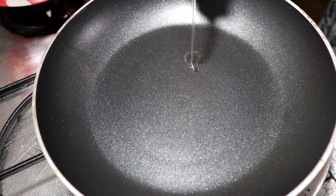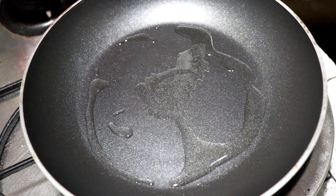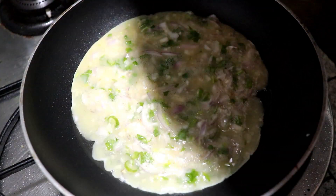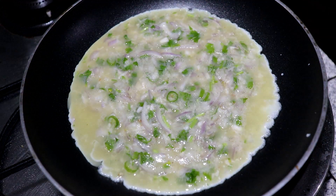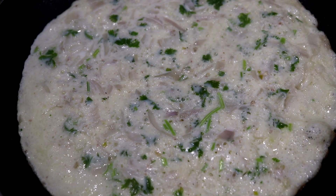We will use the omelette in a fry pan. We are ready to use the omelette. This is a very simple omelette.